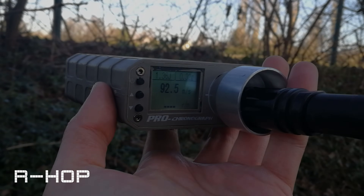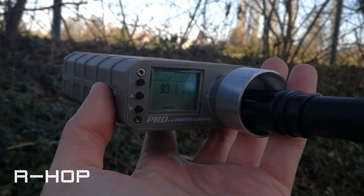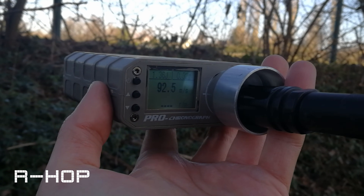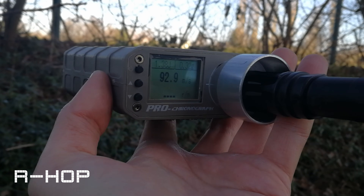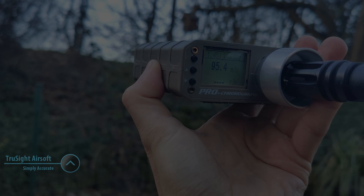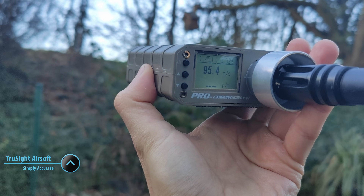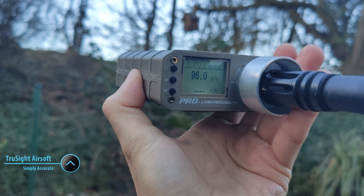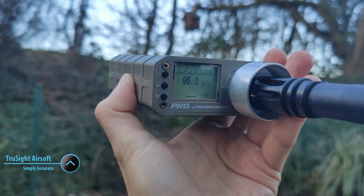Before going to the shooting range, let's measure both setups' energy first. The only difference is the bucking — all other components of the replica are the same. The R-Hop got a performance of around 1.35 Joules. With the Truesight Hop, energy increased by about 0.1 Joules. Let's see how the BBs will behave when shooting at different distances.